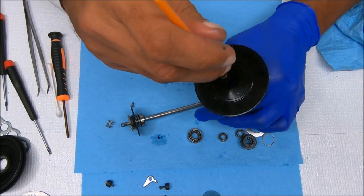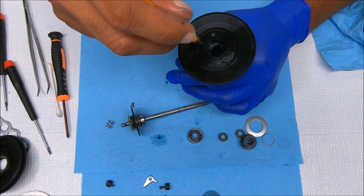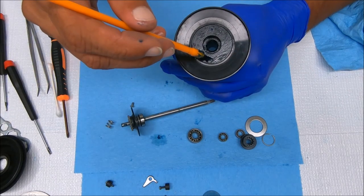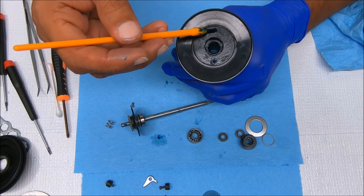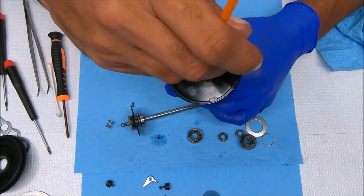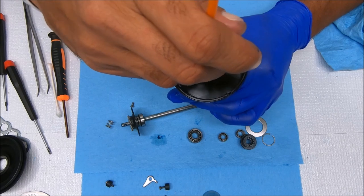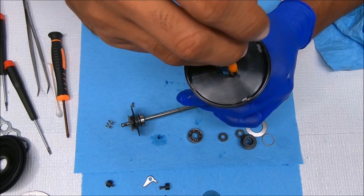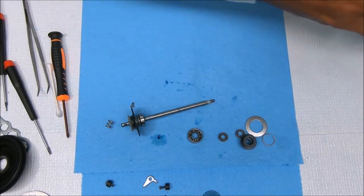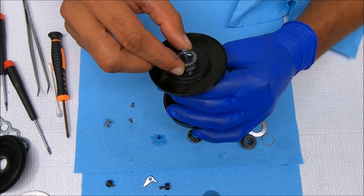Now we'll go ahead and grease where the bearing will sit inside the spool, and also here where that cap sits, and add a little bit of grease to these holes where the screws will go. Over here we're going to do the other side as well, just where the bearing sits. Let's go ahead and get this stuck in there and then just screw it in place.